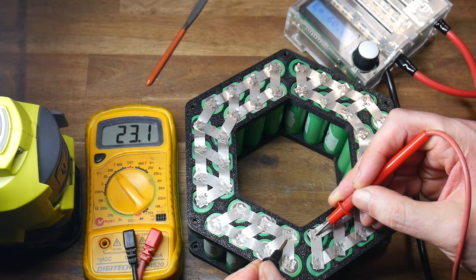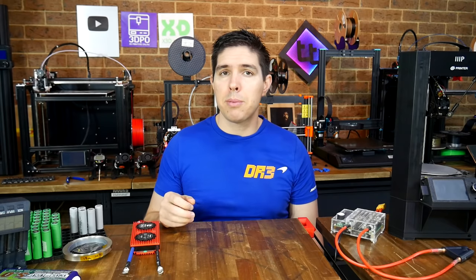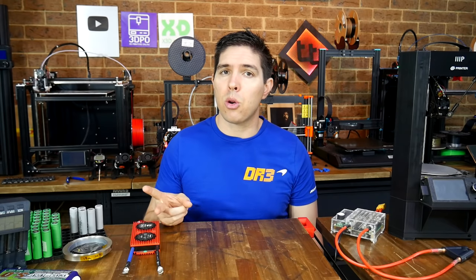Manufacturers use 18650 batteries for many products, but us hobbyists can also build custom batteries. My example for this video will be a custom shaped 24 volt battery to power a 3D printer. Let's proceed by talking about voltages, current draw, and capacity.